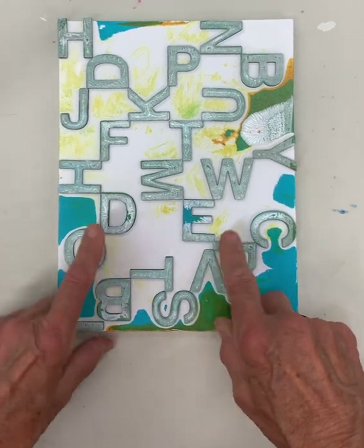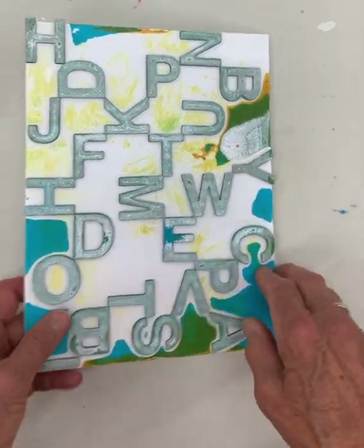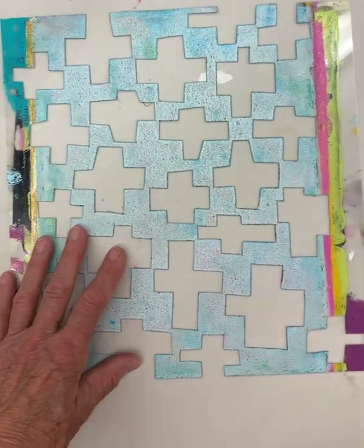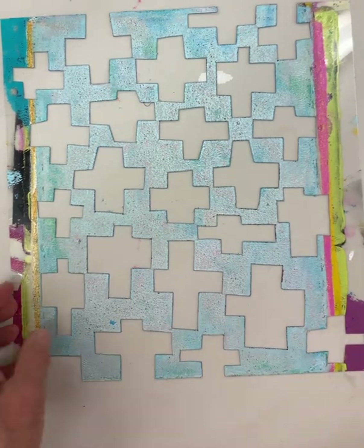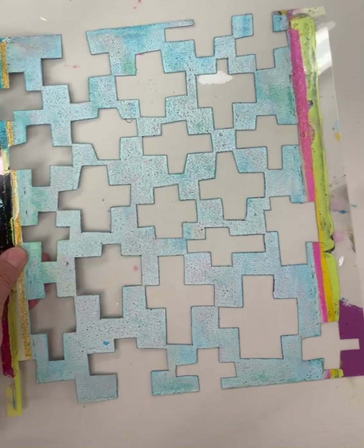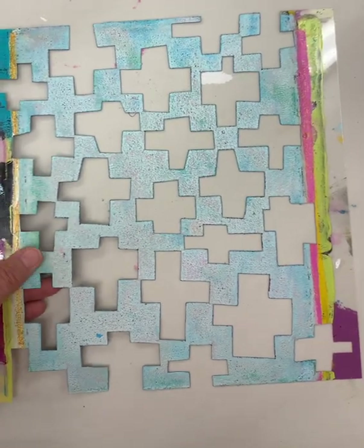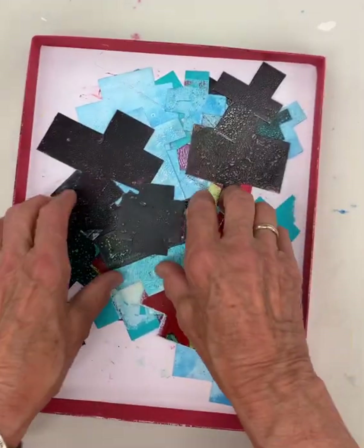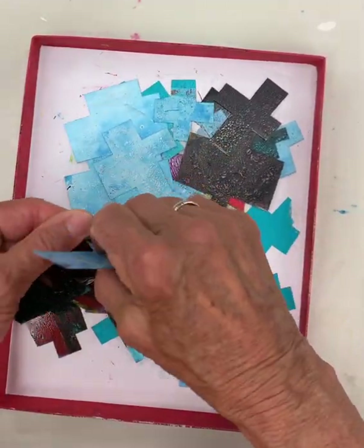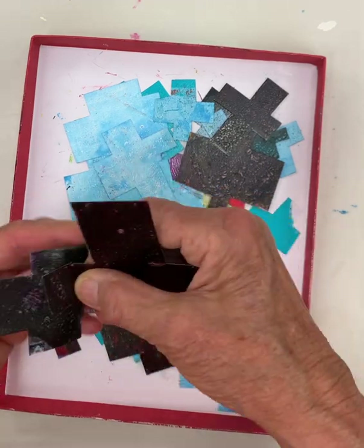I just recently found these raised letters at Joanne's Fabrics and started working with them. I've also cut lots of stencils over the years — this is one that I really love. I love the cross shape, and after I had that I thought, I like that shape, so I went and cut a bunch out of Duralar.